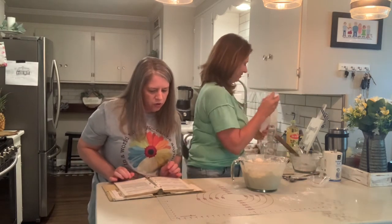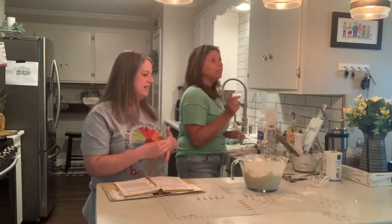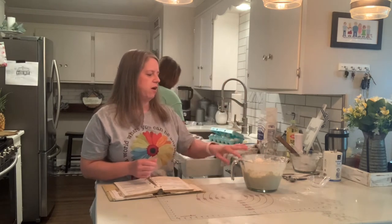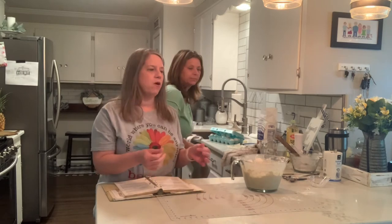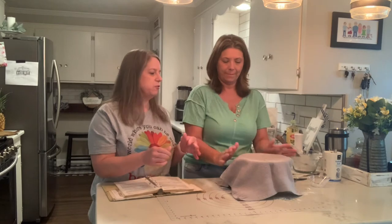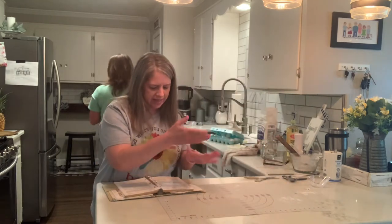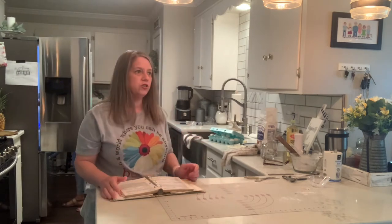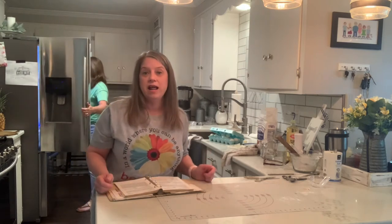Now we're going to cover it up and put it in the refrigerator to rise. Do you cover it with a cloth? Yes, I always use a dish towel. The bread I usually make you put in a warm spot to rise, but this one is going to rise in the refrigerator. It says overnight, but we're going to give it maybe an hour and then take it out and see what happens.